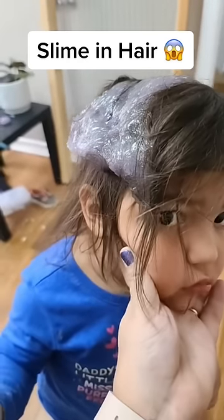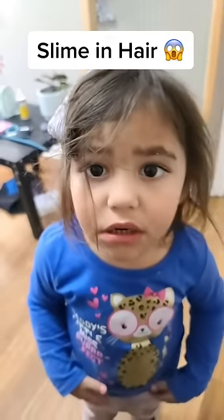Why did you put slime on your hair? I didn't. Now you have to shave your head. Oh my god, no! Don't shave your hair off!